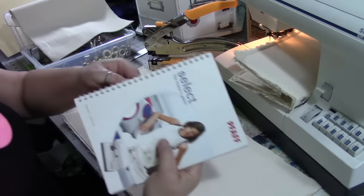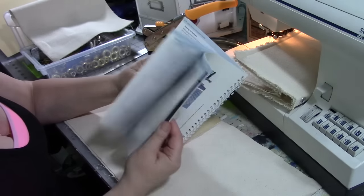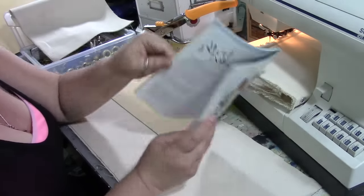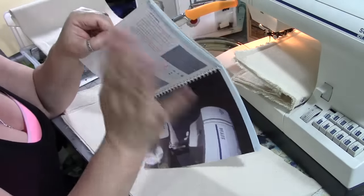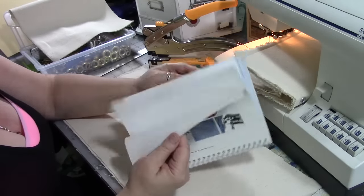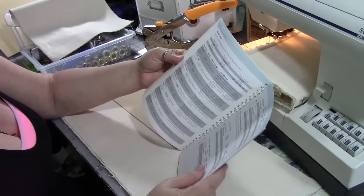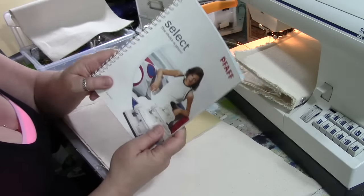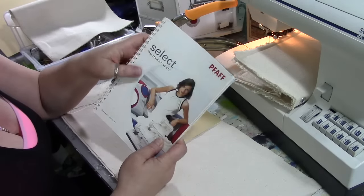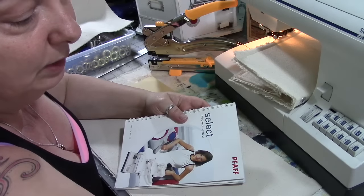Mine is always inside the lid of my machine so it's always not too far from me. There's always things in here that I don't use often enough to memorize how to do on the machine, and this one is complicated — it has lots of different stitches — so I always have this handy. There's a troubleshooting guide in the back if I run into a problem. Hopefully you've been studying it, you know how to use your bobbin, you know how to thread your machine, and you've been practicing straight stitches.